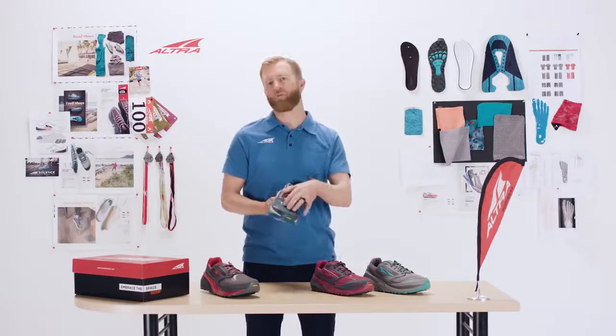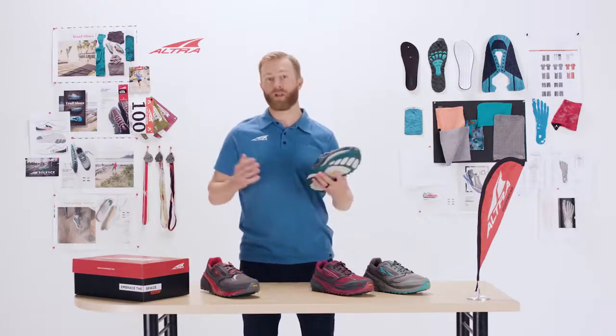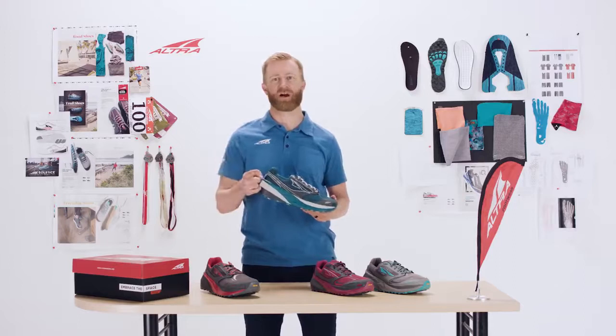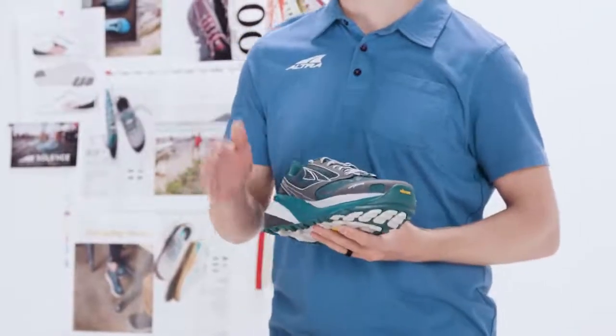It's got the great upper here — very durable and protective — and we're really excited about this shoe. It has all of the characteristics that make Ultra Ultra, which is a zero drop midsole, a foot-shaped toe box, and a fit for her last.